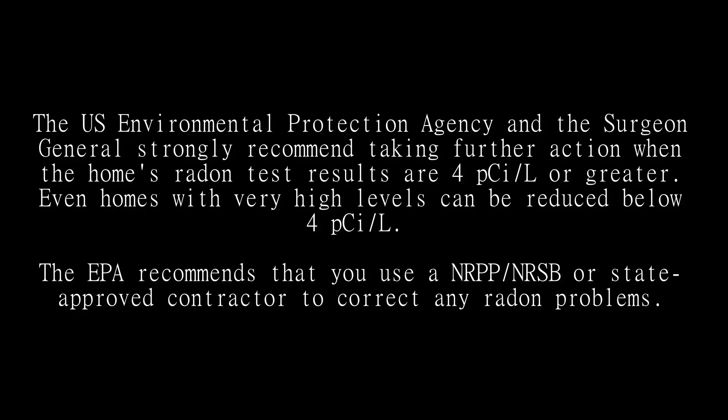The U.S. Environmental Protection Agency and the Surgeon General strongly recommend taking further action when home radon test results are 4 pico curies per liter or greater. Even homes with very high levels can be reduced below 4 pico curies per liter. The EPA recommends using an NRPP, NRSP, or state-approved contractor to correct any radon problems.